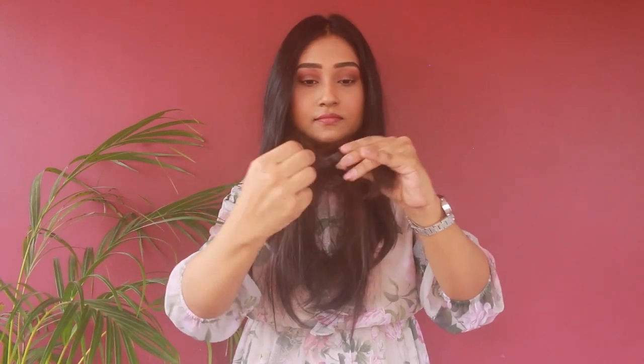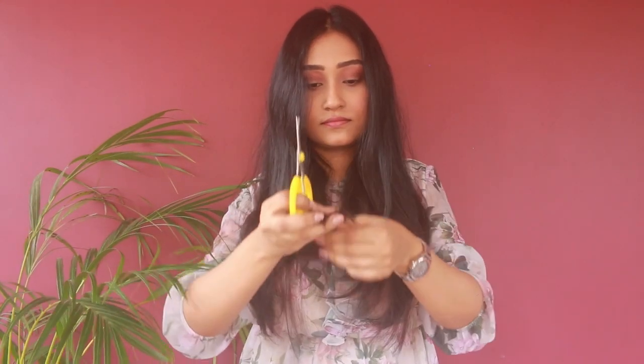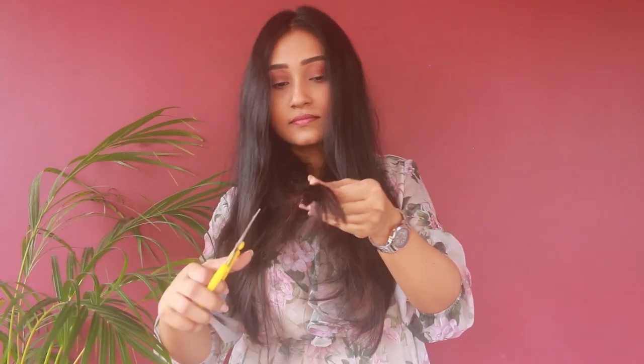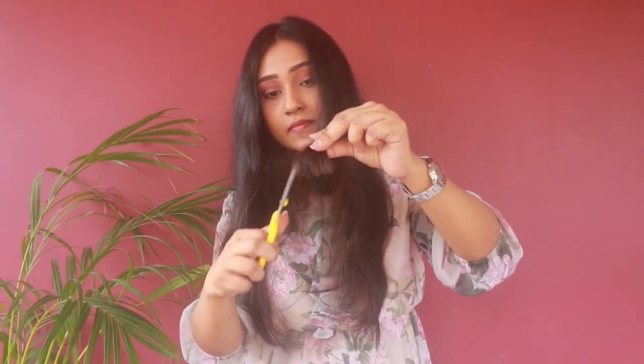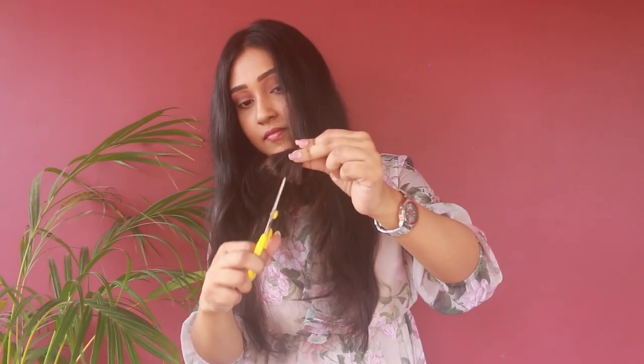You can see this part of the hair is very thin because of the layers. Now I'm going to hold my scissor at a 45-degree angle and cut this part. This step is totally optional — I like my hair to be volumized. If you want to keep the layers on your hair, please skip this part. And if you want to cut any kind of bangs, you can try this method for your front hair as well.